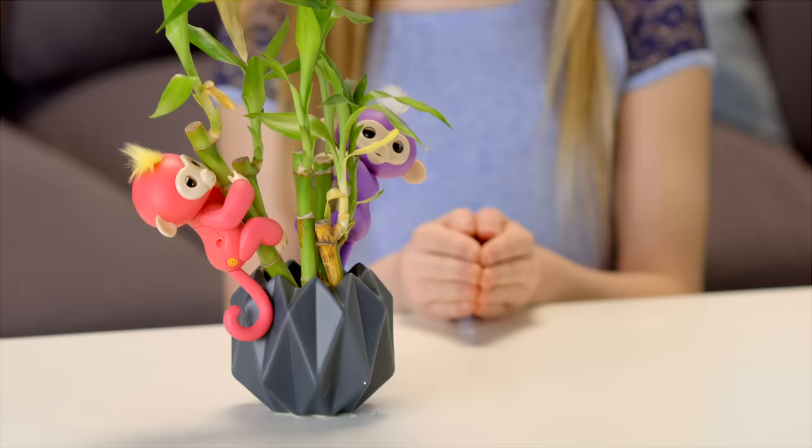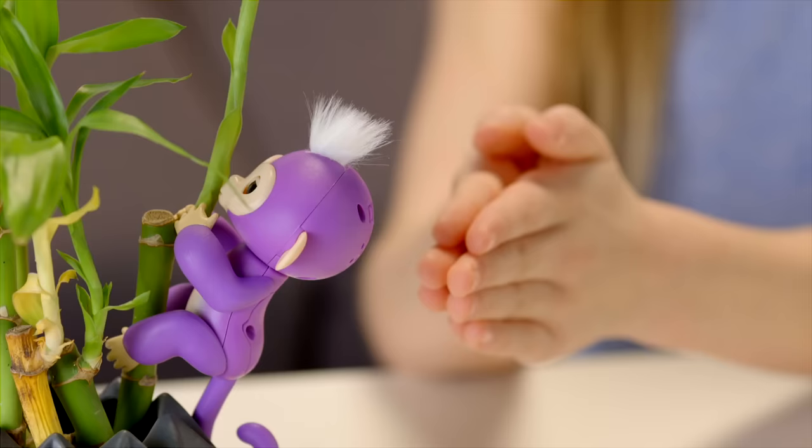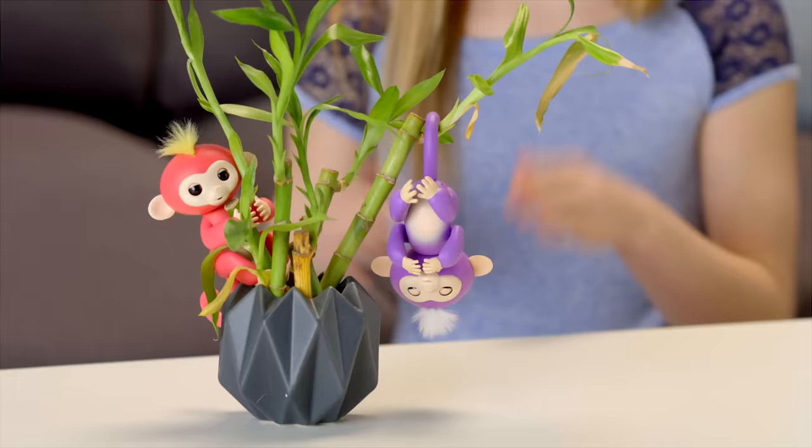Your Fingerlings will also respond to sudden, loud sounds in different ways, depending on the position she's in. Try clapping your hands or snapping your fingers, and watch your pet monkey react.